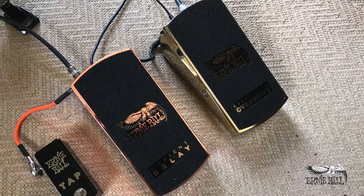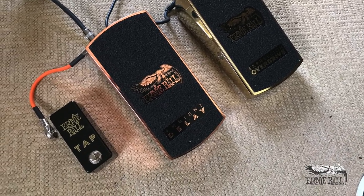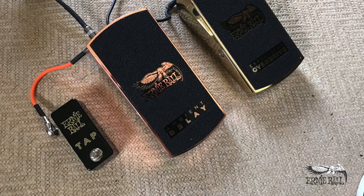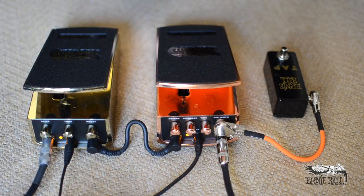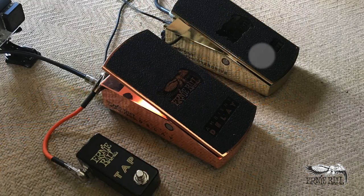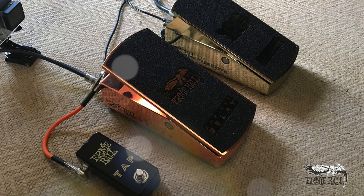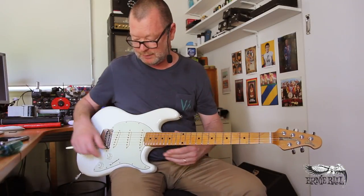That is a lot of fun. These are the excellent new Ernie Ball pedals. I've got the Tap Tempo here to control the Ernie Ball ambient delay on my left, and I've got the Expression Overdrive over here on the right. They're built beautifully — they actually look like objects of art. But most of all, they sound amazing, and they'll probably last forever because they're Ernie Ball, and that's what Ernie Ball do: make things last forever.